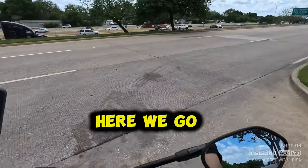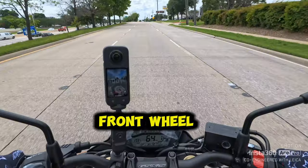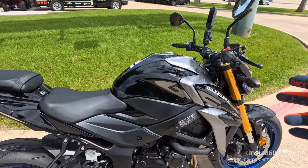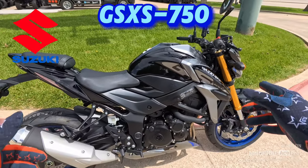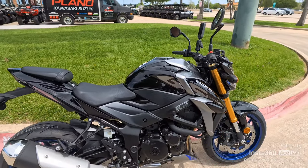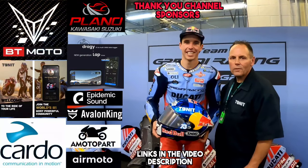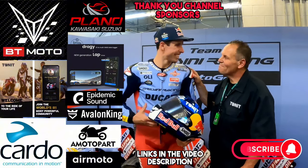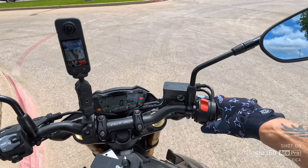Traction control on one — here we go! The day is here. I've been wanting to ride one of these — a Suzuki GSX-S 750. It's basically got the 750 Gixxer motor in it. Sport naked — stay with me, you don't want to miss it. Let's get this thing fired up. Wow, I love that display!